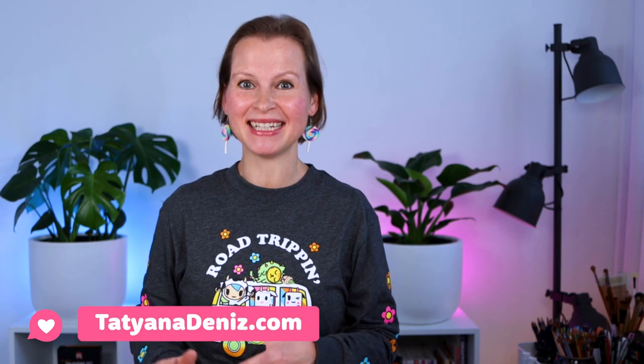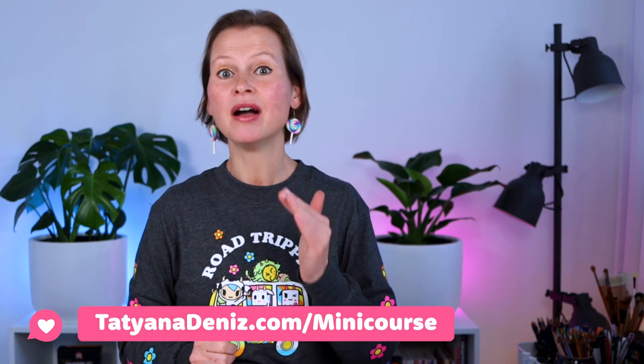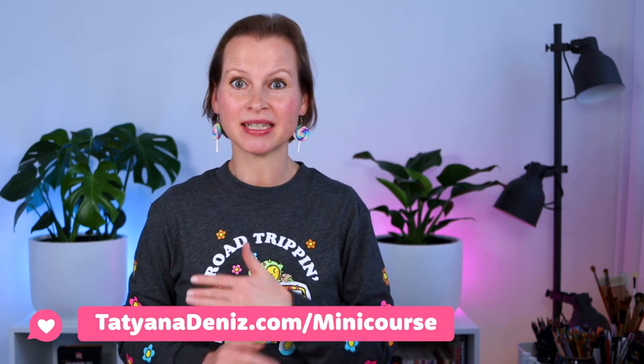I started creating these full page illustrations way back in the day and I documented the process of me learning how to do this on my website at tatianadenis.com. Then I went ahead and created a little mini course that basically summarizes what we are doing here today in depth, but it's a very streamlined version. If you want to check that out, tatianadenis.com/mini-course — it's totally free, you can grab it and have fun with it.